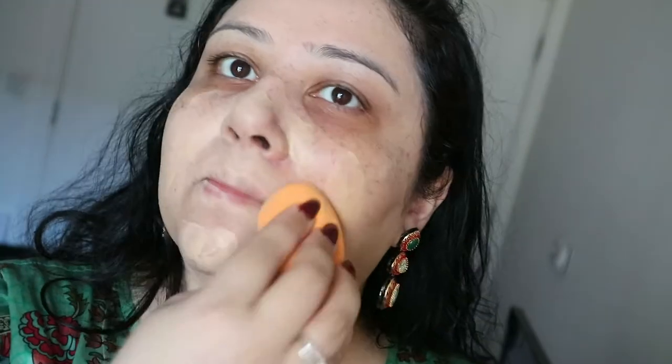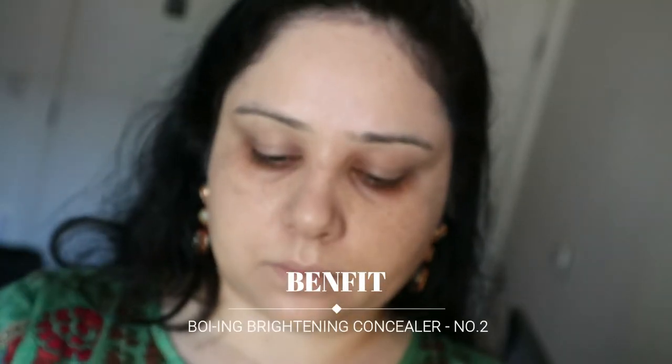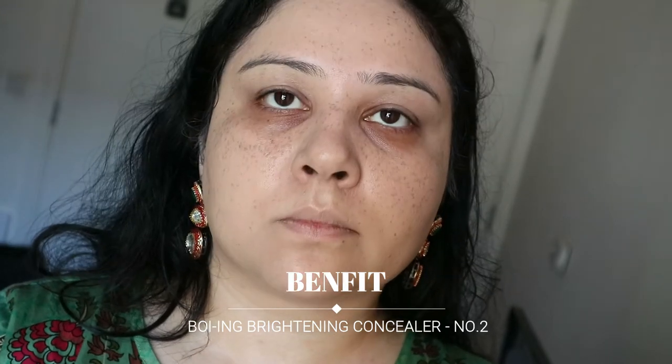Adding this to my face and then blending everything with a damp Real Techniques sponge. You can use a beauty blender or a brush as well, but I find that using a sponge is much much better — brushes, not so much.